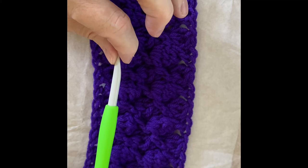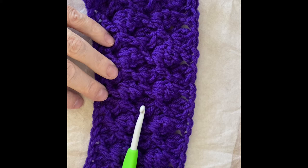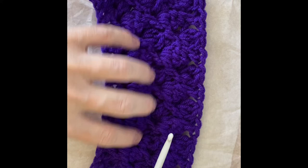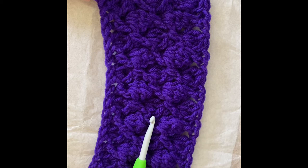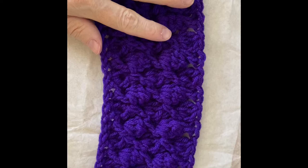I used a K hook, which is six and a half millimeters — normally a little large for this worsted weight yarn, but because of the stitch it's coming out a little dense anyway. I would suggest experimenting with different hook sizes. You can go lighter with the yarn. In fact, in the written pattern I recommend either a three, which is a DK weight, or a four.